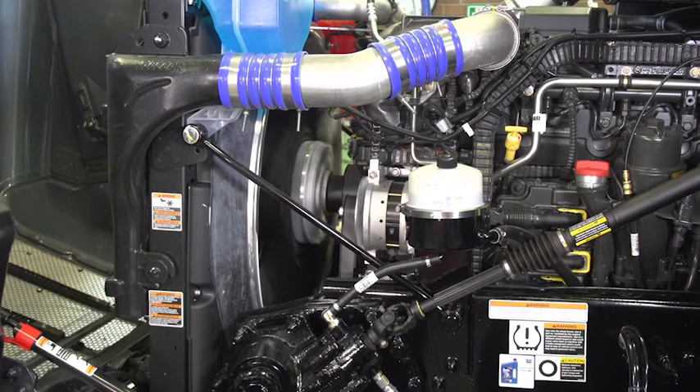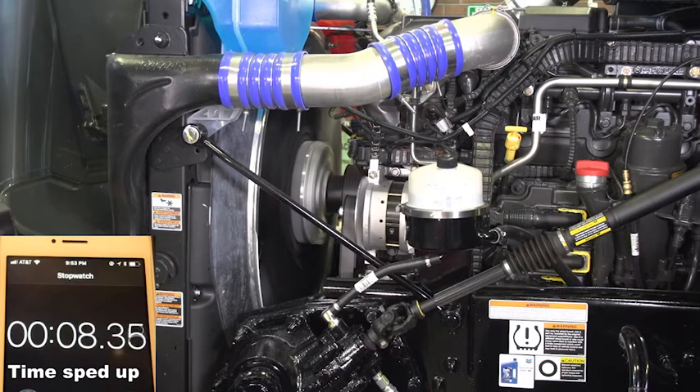Now crank and start the engine. Once the engine starts, it is extremely important that you do not rev the engine above idle. The reason that you had to prime the engine is that fuel was not in key parts of the system that depend on fuel for proper lubrication.